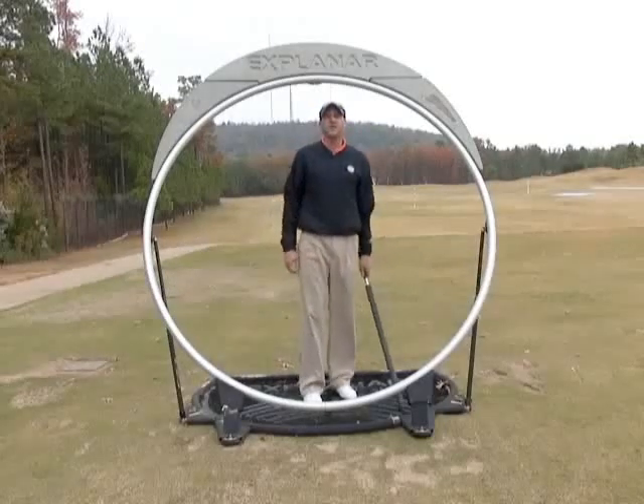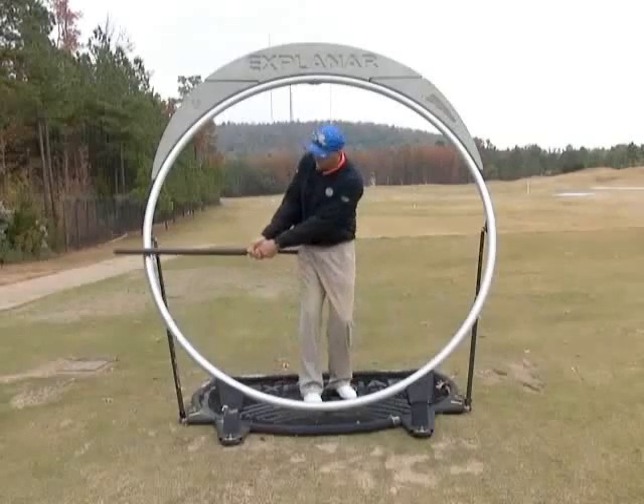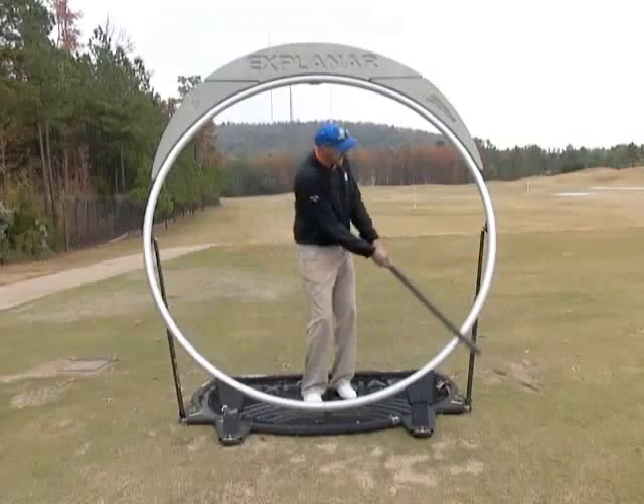And then the third way would just be repetition. I'm going to stand here and do it — waist high back, and when I come through the handle of the club is still below my knees. We'll do it 25 times.